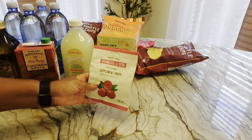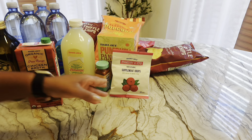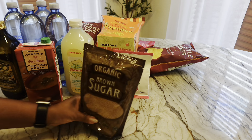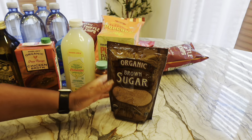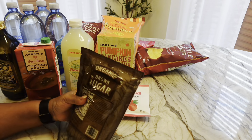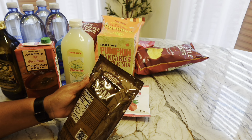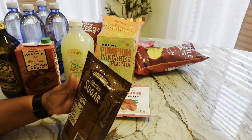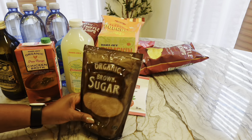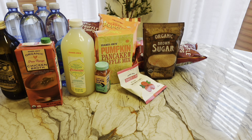I purchased some cranberry and herbs supplement drops with vitamin C — it's that season. My daughter isn't feeling well. I'm gonna try my hand at my sweet potato pies again, so I thought this would be packed brown sugar but it's starting to feel like it. I'm not sure if it's packed brown sugar but this is what I need, so I got it.